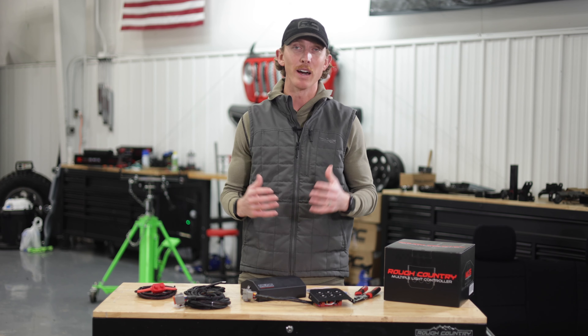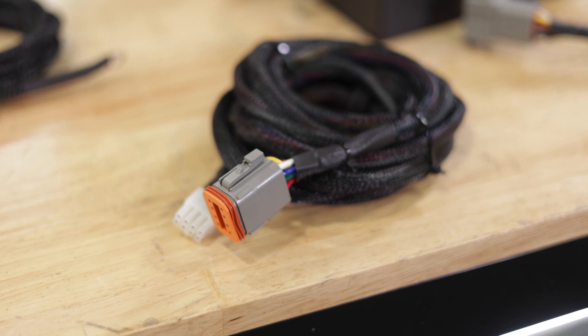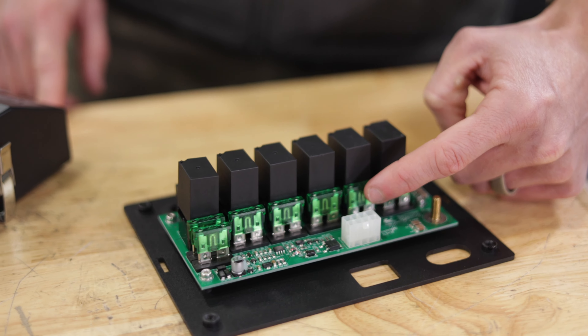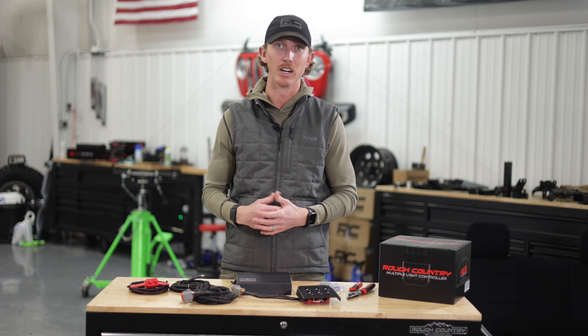This kit takes everything you love about our traditional MLC6 Multiple Light Controller: the 8-gauge power wire, fully integrated harness, a steel-encapsulated 6-channel terminal block with 30-amp fuses and 40-amp relays, and a low-voltage cutoff that ensures that if you leave an accessory on, you'll still have enough power to turn your rig on.